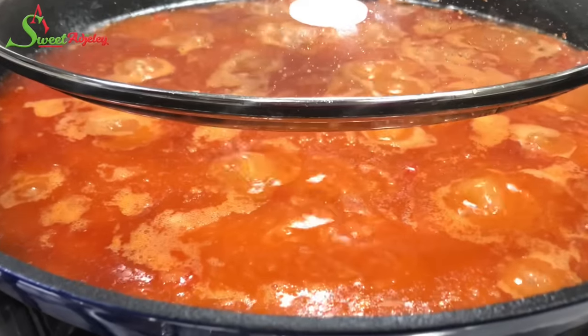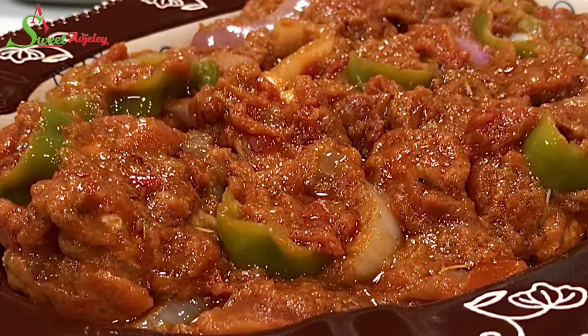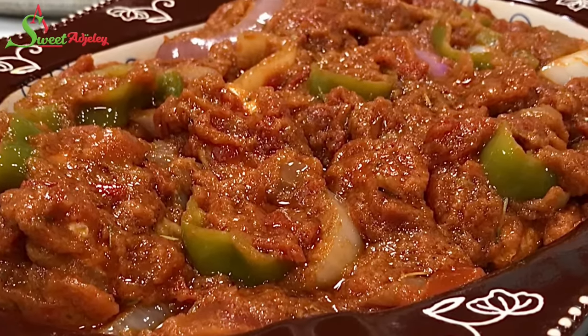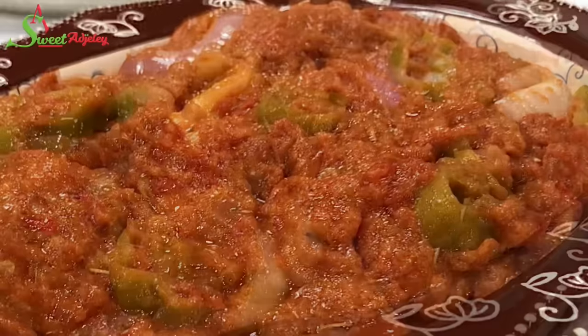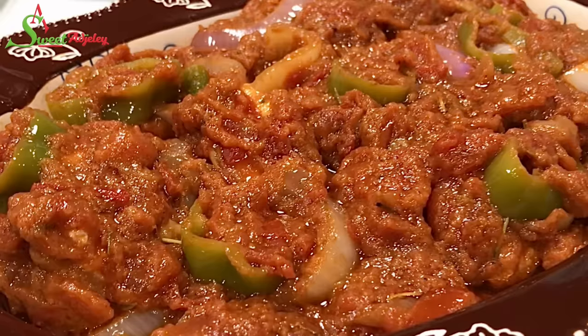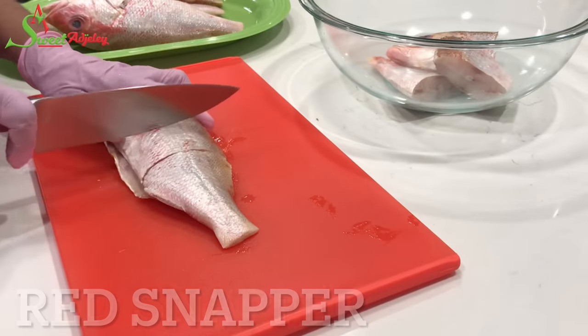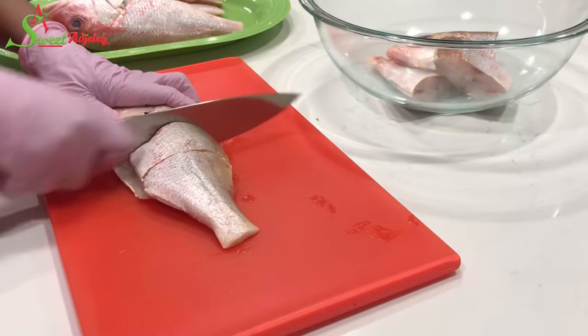Hello sweet team, welcome back to my channel! This is Sweet Ajelle. I am so excited to be with you all today. In today's video, I share with you how to make the authentic Ghana gravy to enjoy with your rice, kenke, banku — you name it, it goes well with it!